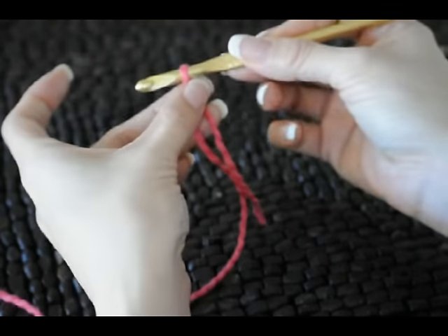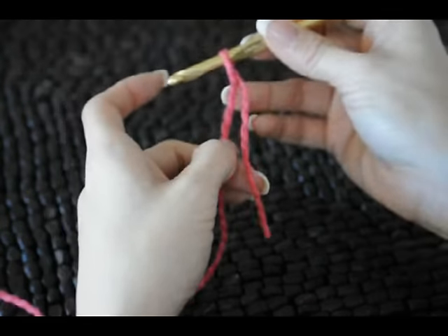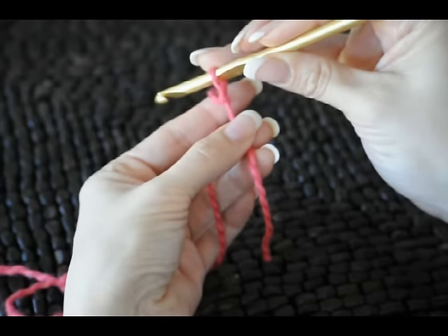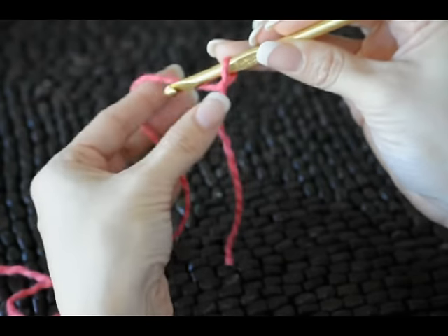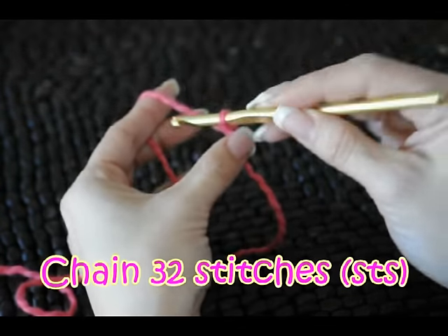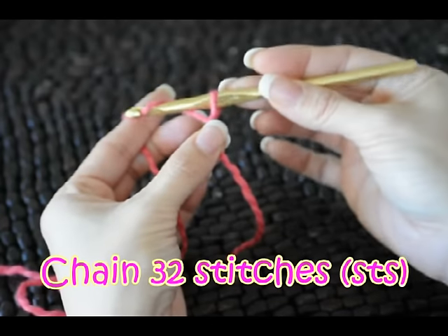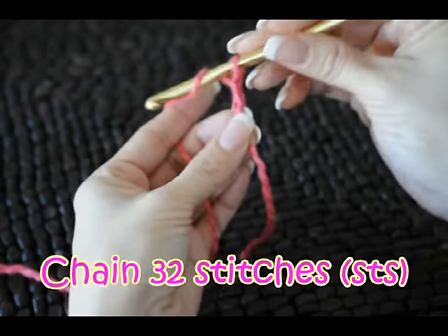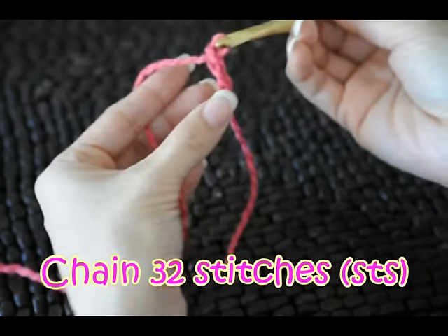Pull it down onto your hook like so, and this is considered our first chain. We need to chain 32. The way you do that is you're going to wrap the hook around the yarn, pull it up through the loop. Wrap it around, pull it up. So we need 32.